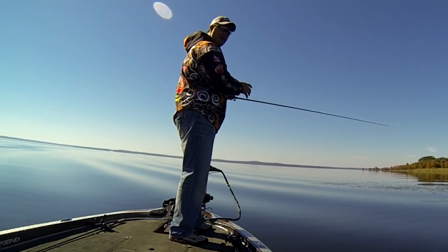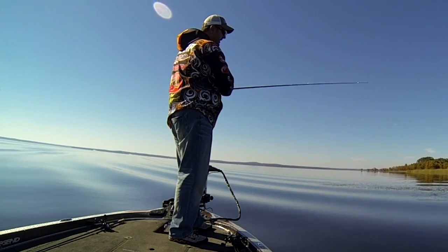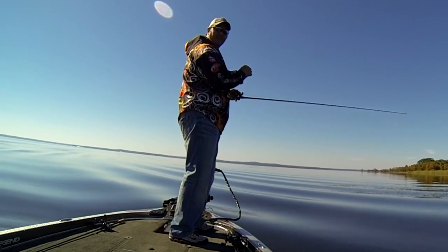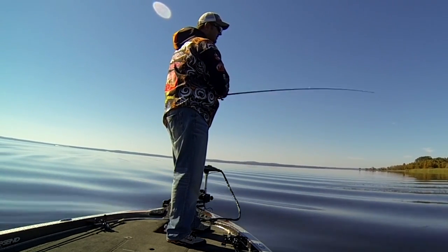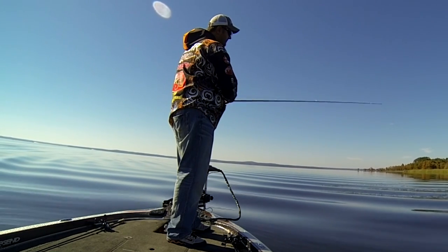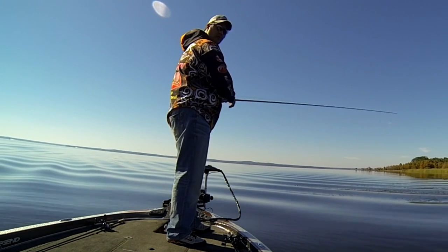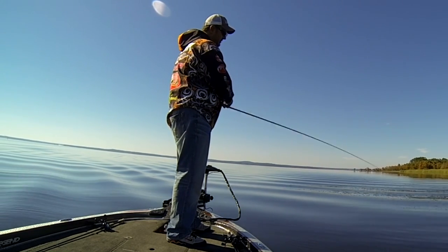Now when your bait gets to the bottom, you want to click it over and check it. A lot of times if you feel anything unusual, you might want to go ahead and set the hook because a lot of times they'll hit it as the bait's falling. If not, give it a couple hops on the bottom. Because we're fishing deeper grass here on Toledo Bend, I like to on the way in give it a pop, a pause, a pop, a pause, a pop, and a pause.